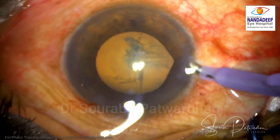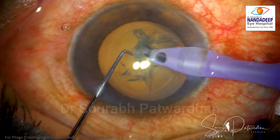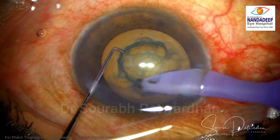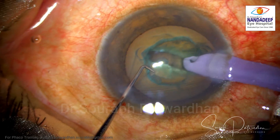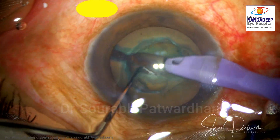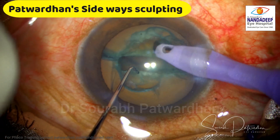So this is a case where I have not done any hydrodissection. I entered the anterior chamber without the irrigation on, to avoid iris prolapse. And then I started grooving and trenching, which I do in all cases. The first central trench is done and I could divide the nucleus very easily. Now I try to rotate the nucleus, but because of lack of hydrodissection, I cannot.